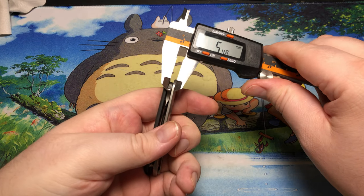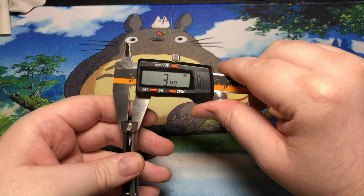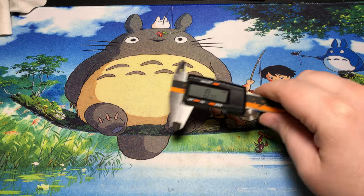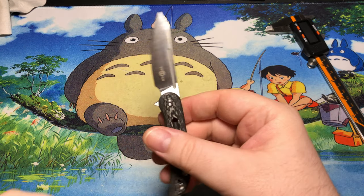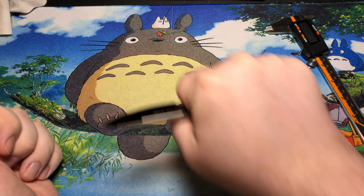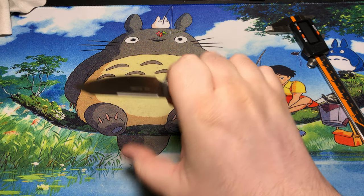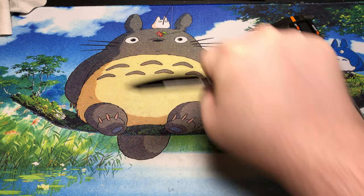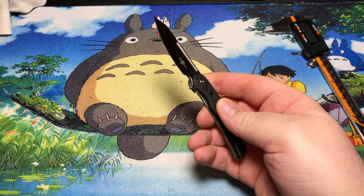The blade stock — we're looking at 3.4mm. A little thinner than some usual ones, but still quite a decent amount of stock there. You can really power through this, and it really feels great if you want to get that gorilla grip, hammer grip sort of thing to shove through cuts. Works out super great.